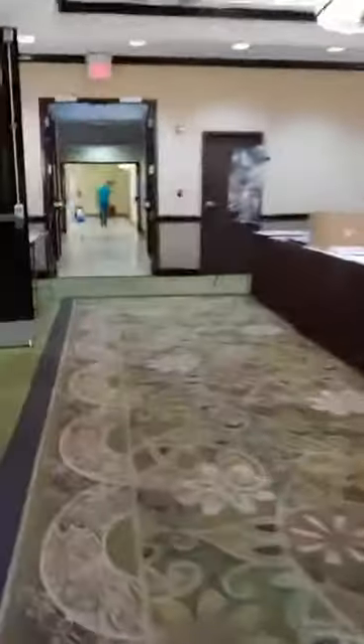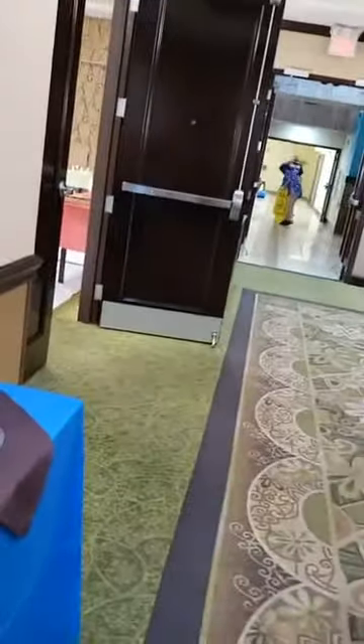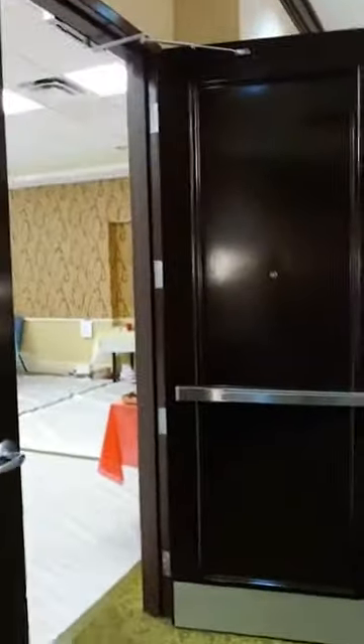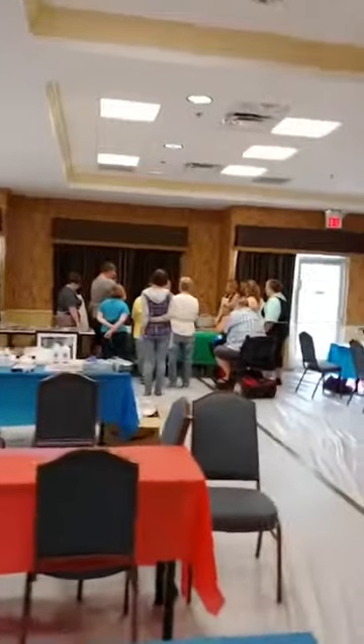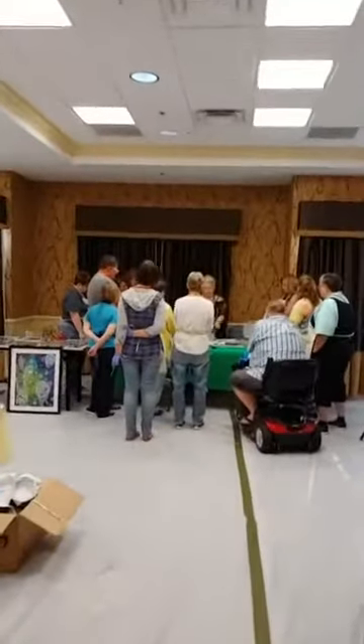Sorry for the jumping around. We're going into Caroline Keefe's classroom. Sorry about that — that was a mess. Sorry, I dropped a credit card. She's teaching an alcohol inks class using masking and objects.